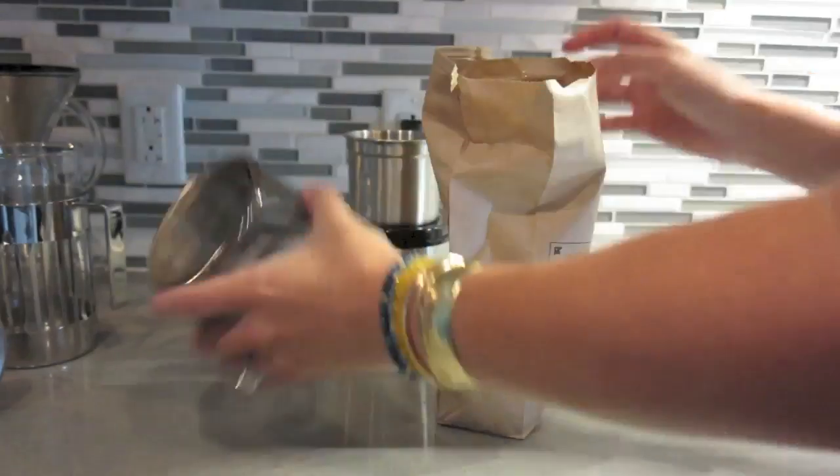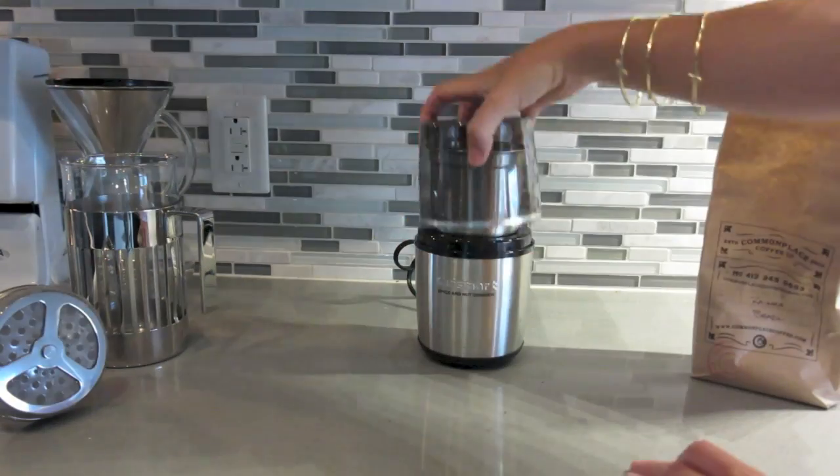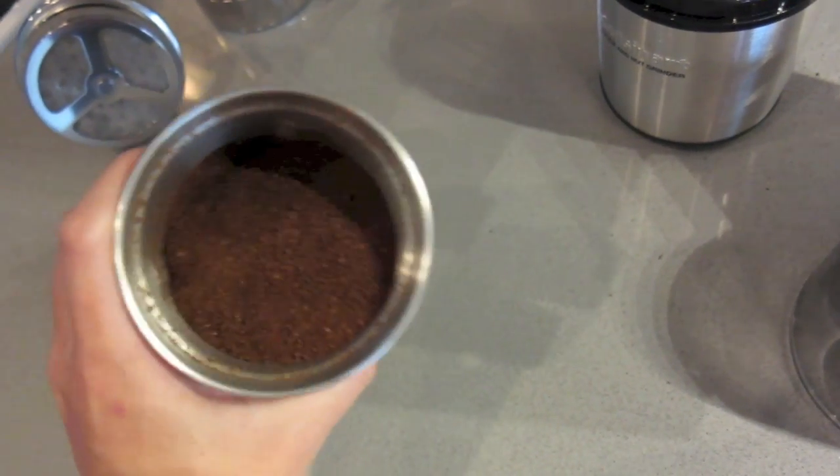We're going to start by freshly grinding our coffee beans. I used about a cup. Grind, grind, grind. Not too coarse, not too fine, somewhere in between.